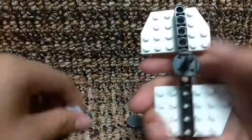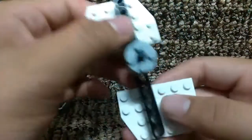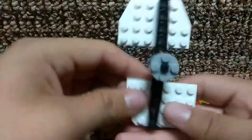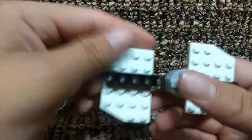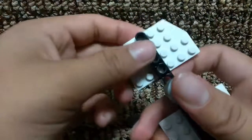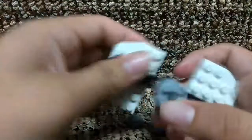So you already got a fidget spinner, you just need to add these pieces. The bad thing about these is they are not going to fit in your pocket. If you want to take it to school, you are going to have to put it inside your book bag or something like that.